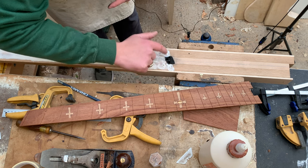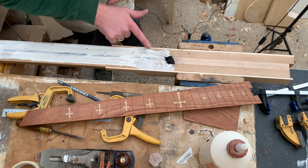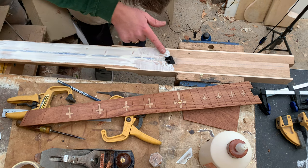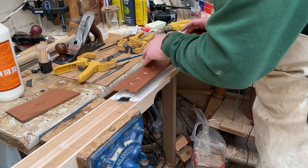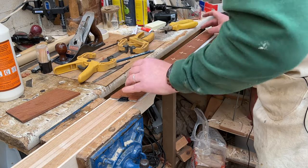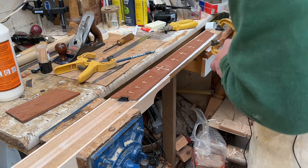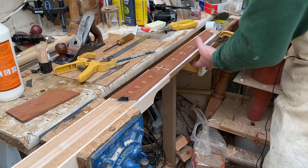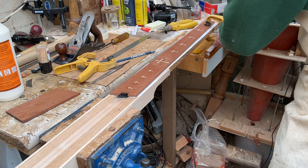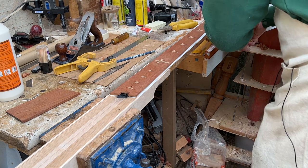I can see I've drawn a line where the edge of the fretboard is actually going to sit. At no point does the fretboard get onto this maple. So now it's just a case of putting on at least 3000 clamps - or as many as you've got. The first clamp is completely on top of that pin to make sure that's pushed down enough.